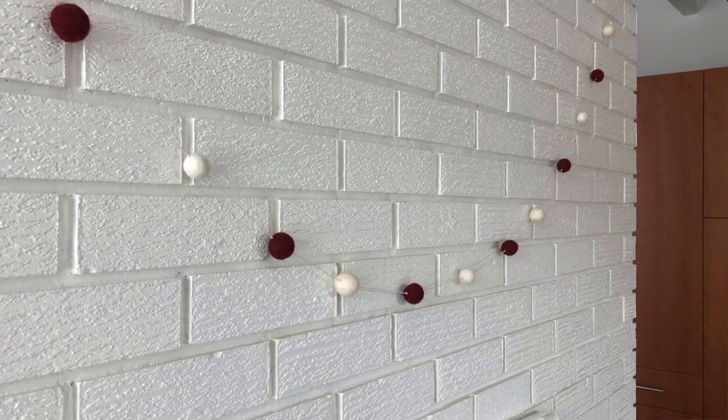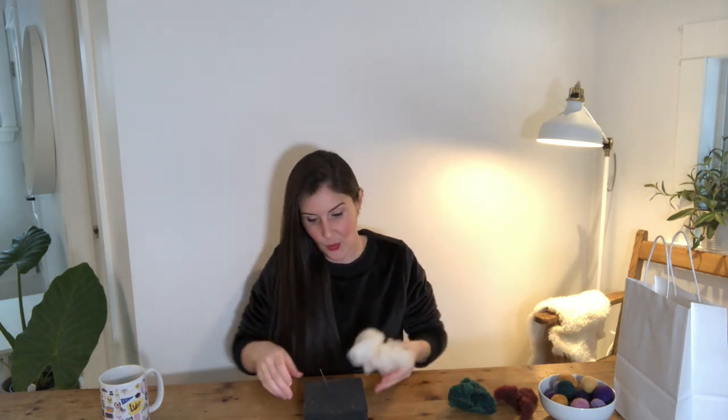Hi guys, today's crafty video is all about how to make felt balls. I wanted to learn how to make these a couple years ago to make those very cute felted ball garlands — little pom-pom kind of ones. There are a couple different ways you can do it, but this is how I found works best for me as a total beginner. I form a general ball shape with needle felting and then go to the sink to make it more dense with wet felting.